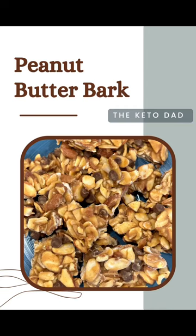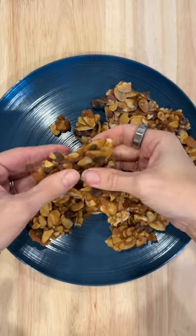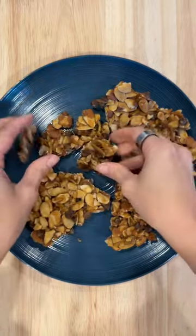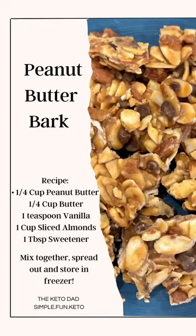Peanut butter bark is one of those delicious recipes that literally everybody loves — we keep it in our freezer all season long. The trick is to use a keto-friendlier, sugar-free dark chocolate chip, and then a sugar-free peanut butter, because we're going to add our own sweetener. Go ahead and save this recipe!